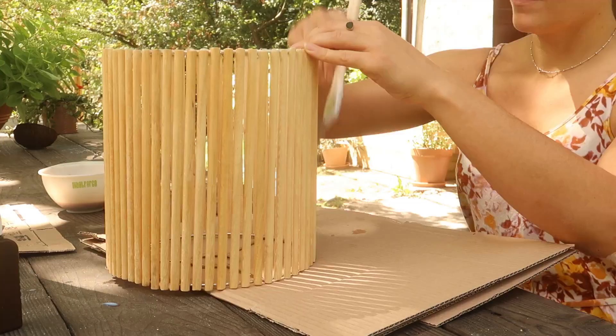The lamp is drying so I need to wait a little while before we can assemble it and I can show you the final result. I'm super excited to see it. But as you can see the mic is out, so you know what that means — it's time to talk about the sponsor of today: Skillshare.